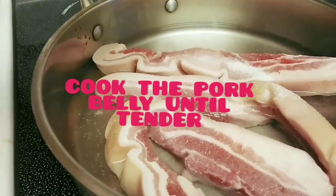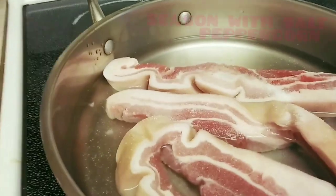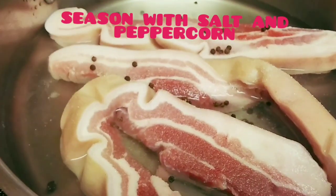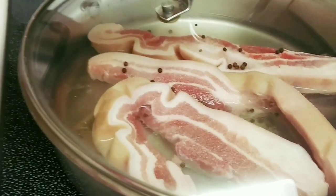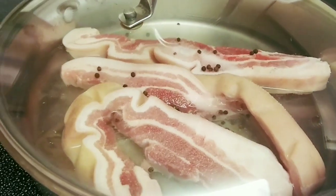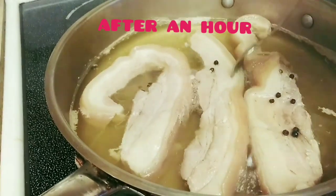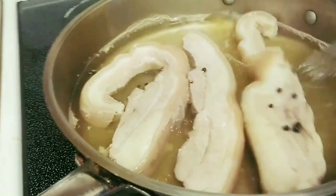Cook until they are tender. We put some salt and peppercorn, and cook until tender. Let's check — okay, so they are very soft. All right.